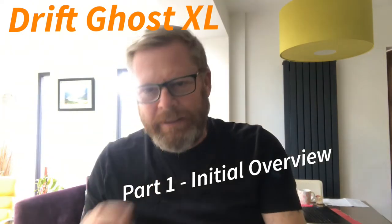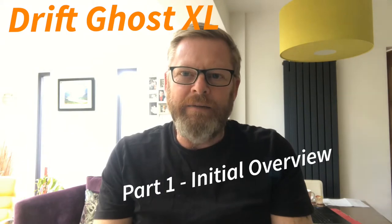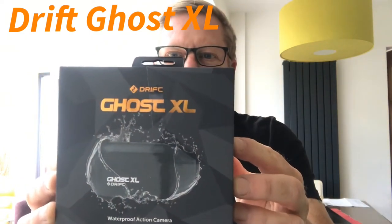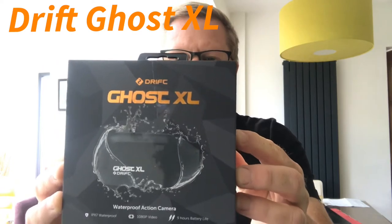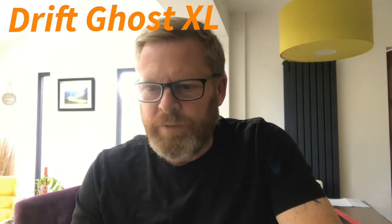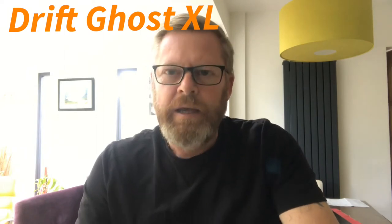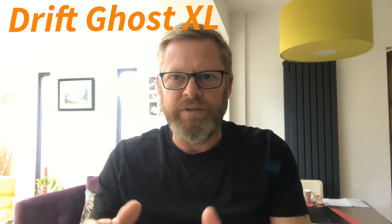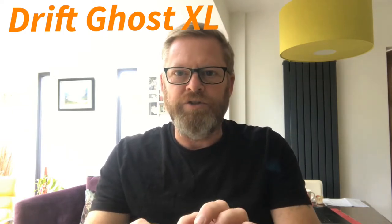What I've bought is a head camera and I've gone for a Drift Ghost XL. The obvious thing would be to go and buy a GoPro, which probably has a lot more features, but at the end of the day I didn't want to spend GoPro money. I did a bit of research, got some feedback from a couple of forums — the Facebook forums — and then decided to buy the Drift Ghost XL.